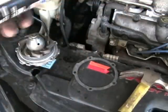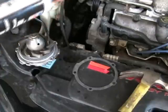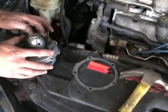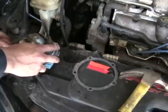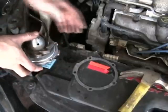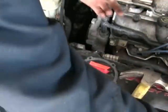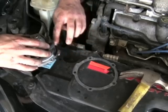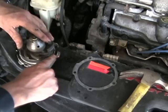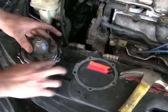I'll show you a nice little trick for when you're installing a water pump: just a little bit of black RTV silicone. Put a little bit on your finger and just smear it around the edge of the water pump. It doesn't have to be 100% perfect, because really all we're using it for is to hold the gasket in place — not to actually seal it, though it will obviously help with that too.